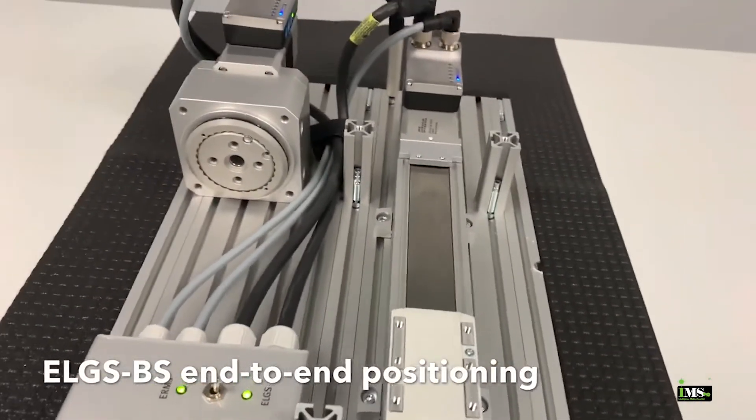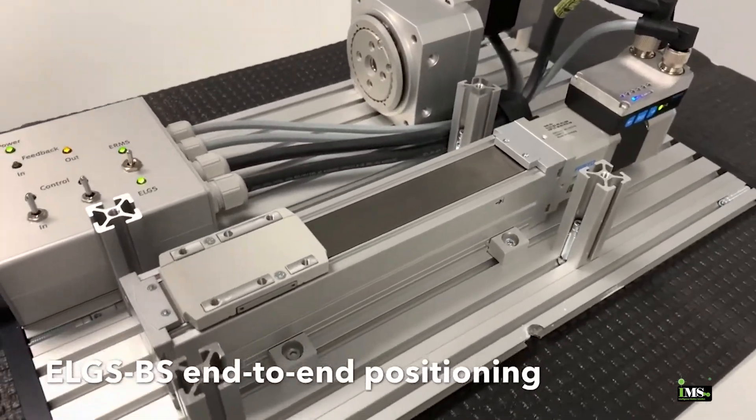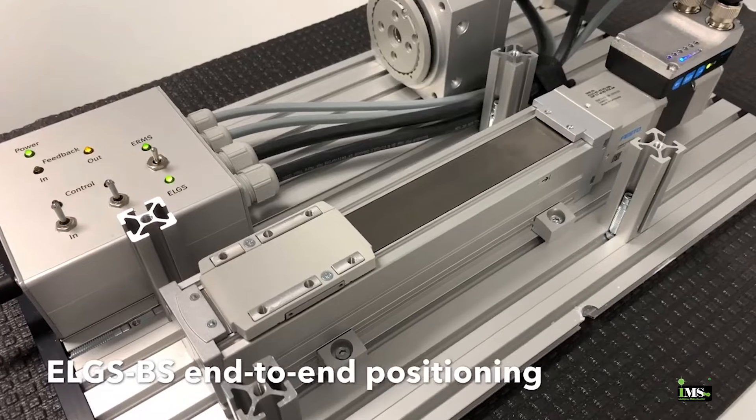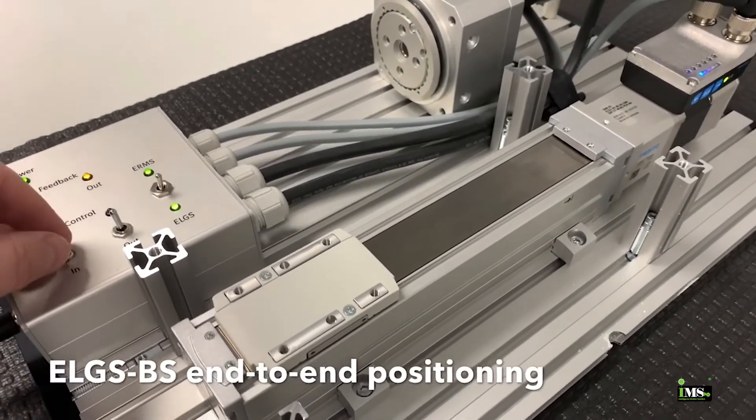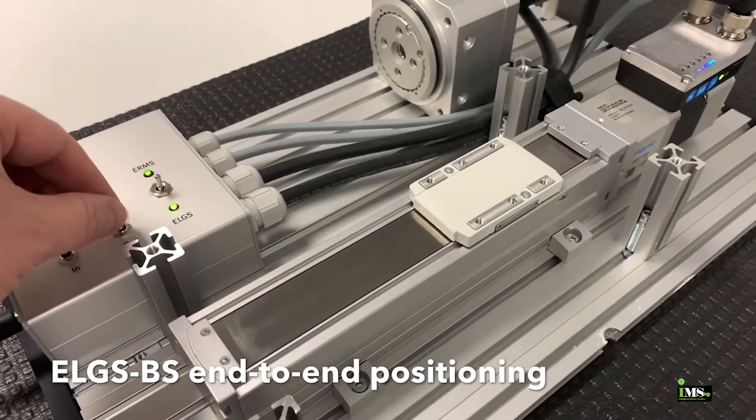This is the ELGS-BS Ball Screw Linear Actuator. This model is 100 millimeters long, running on its fastest speed settings. These actuators are available in fixed stroke lengths up to 800 millimeters.